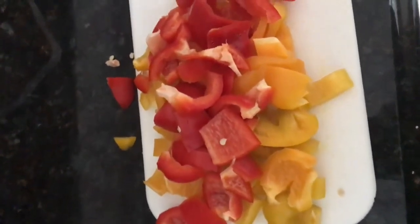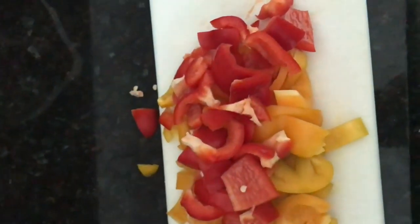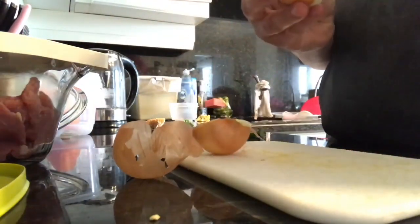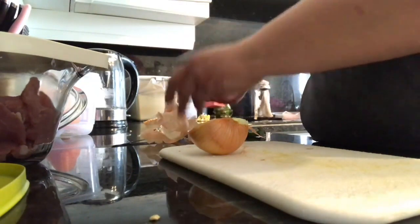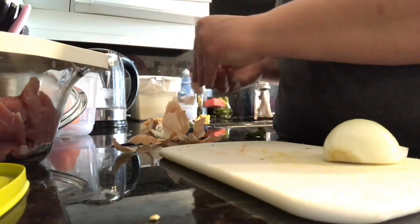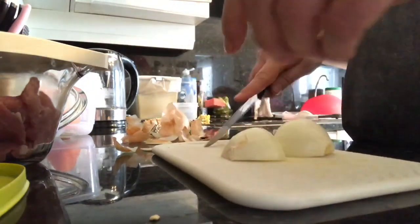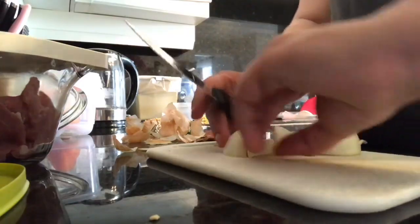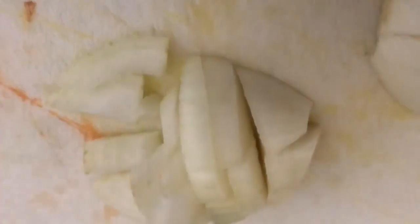I chopped up two bell peppers — one orange and one yellow — into bite-sized pieces. I also chopped up a small onion into little pieces. I buy a ten-pound bag of cooking onions, usually about $1.99 a bag, so one onion comes out to roughly five cents. The peppers were $2.99 for four, so two of them came to $1.50.